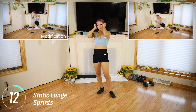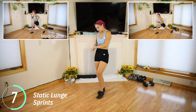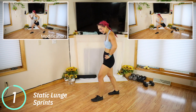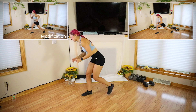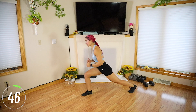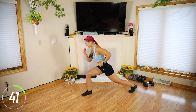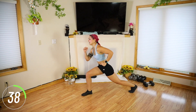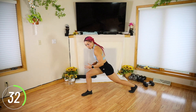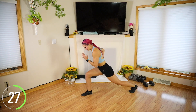Static lunge sprints — I'll tell you when to switch, or you can look at the clock. 25 seconds each. This is going to be fun today. Let's go. Lean forward slightly, nice flat back. Drive those elbows behind you. This doesn't seem like it would be hard, right? You're really going to feel it in that front leg. Arms — we are moving. If you're leaning forward like me, you should feel it a lot in the hamstrings.